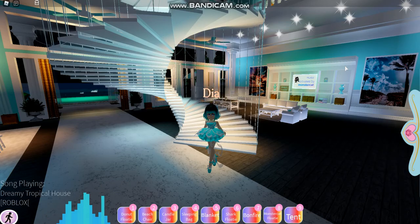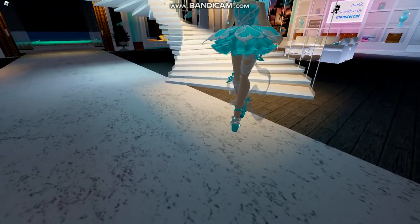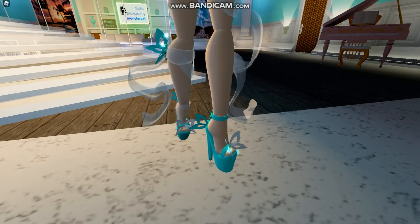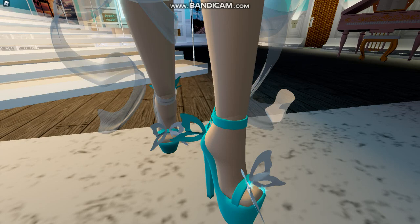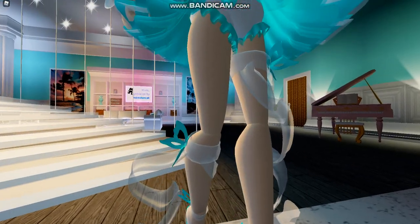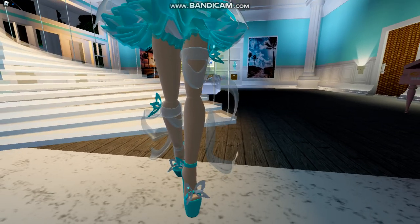So here they are. Let's go ahead and zoom in and take a look at these. And holy cow, are they adorable! You can see lovely little butterflies on them, on the front and back. And you can see these beautiful ribbons wrapped around the legs, and the ribbon and butterfly parts.